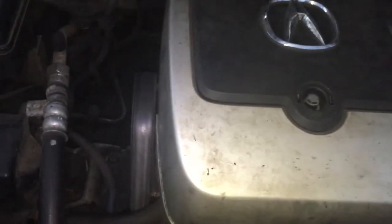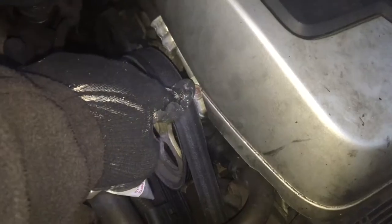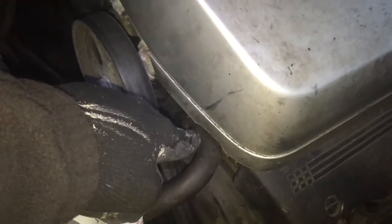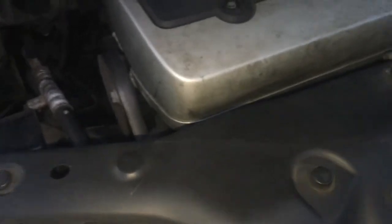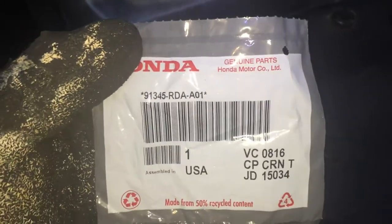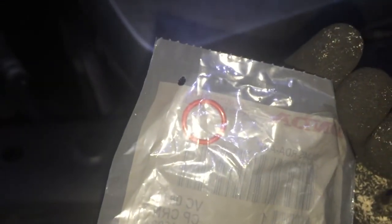I'm trying to address an issue with the power steering. There's an o-ring here at the upper hose — this is the high pressure hose — as well as an o-ring from the hose to the reservoir. Go down to your local automotive store; I went to Honda. This is the part information just in case you guys need it. There's an orange o-ring that you need to replace.